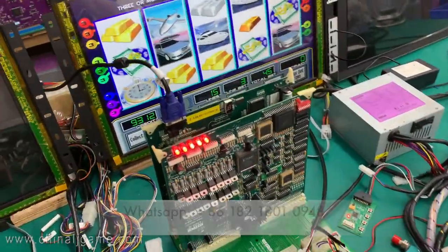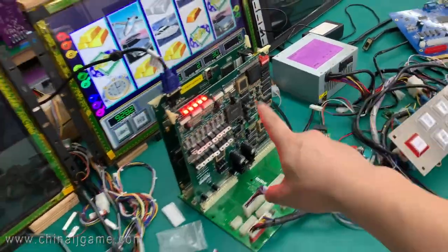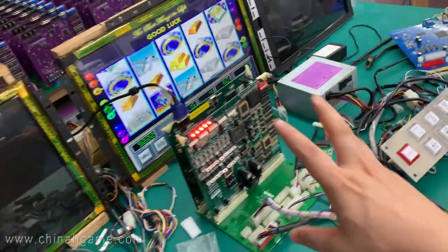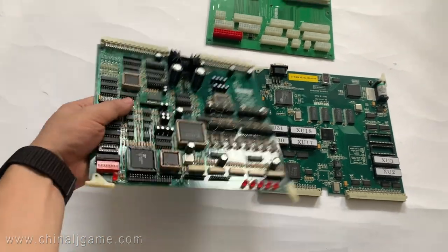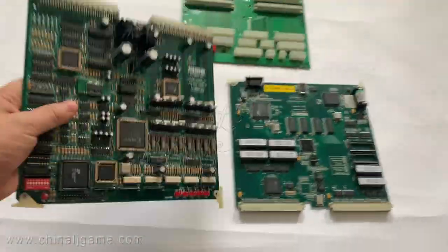This is three in one — the three boards you see. This is the backplane, and there are two boards on it. This is Life of Luxury, the original game boards. These are the PCB boards.